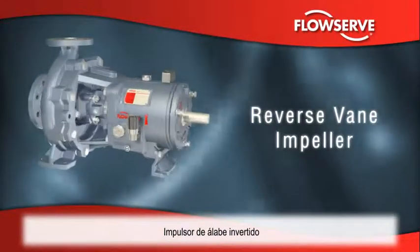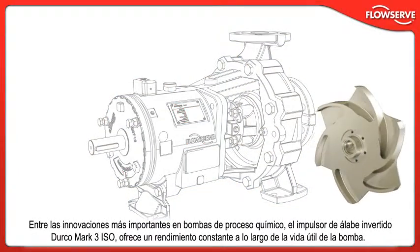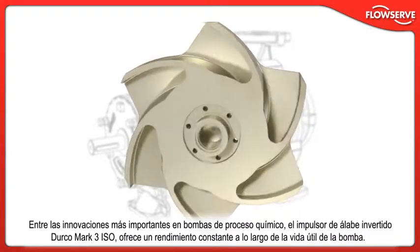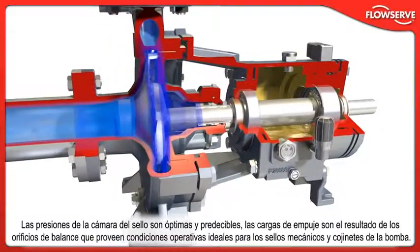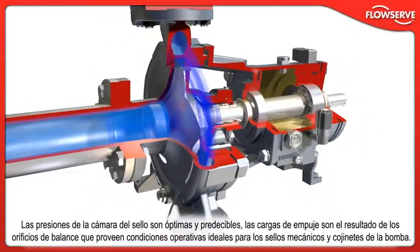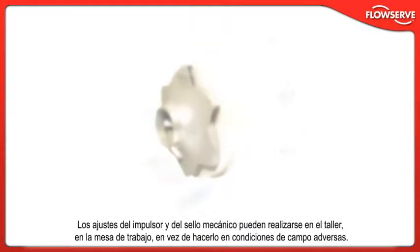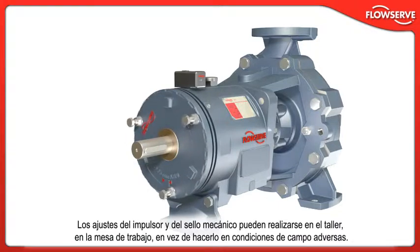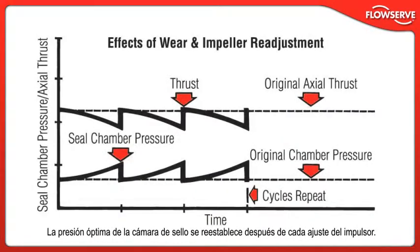Among the most important innovations in chemical process pumps, the Durco Mk3 ISO reverse vane impeller offers repeatable performance throughout the life of the pump. Optimal, predictable seal chamber pressures and thrust loads resulting from balance holes provide ideal operating conditions for mechanical seals and pump bearings. With the critical running clearance set off the rear cover and not the casing, several advantages are gained. Impeller and mechanical seal settings can be made in the shop, on the bench, instead of under adverse field conditions. Optimal seal chamber pressure is re-established after every impeller adjustment.